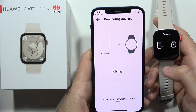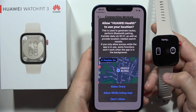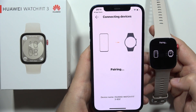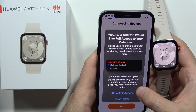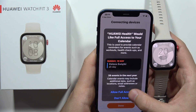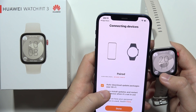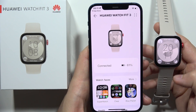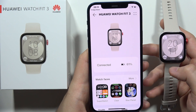Accept another permission for the notifications. Now just wait for the pairing request. We have to accept the permission for location access. Accept another permission and another one, and additionally you can also turn on automatic updates. Click done and as you can see now we are successfully connected with the iPhone 12 and the Huawei Watch Fit 3.